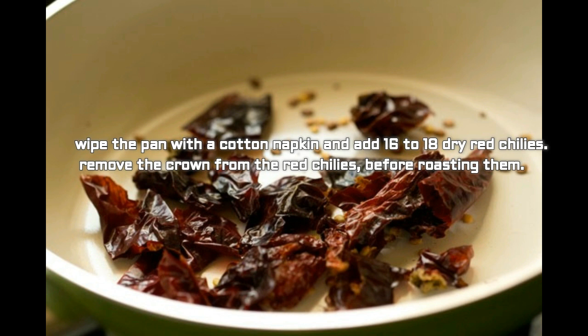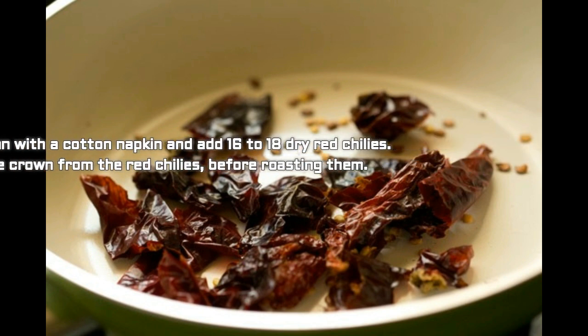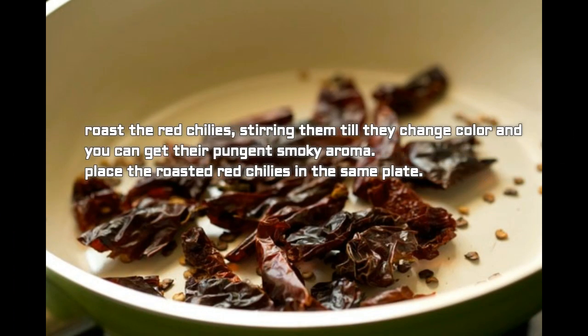Wipe the pan with a cotton napkin and add 16 to 18 dry red chillies, removing the crown from the chillies before roasting them. Roast the red chillies, stirring them until they change color and you get their pungent smoky aroma. Place the roasted red chillies in the same plate.